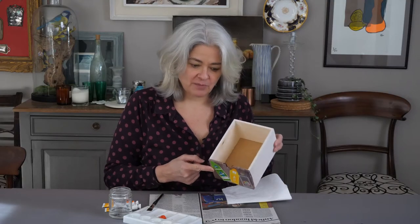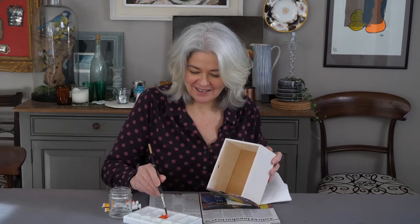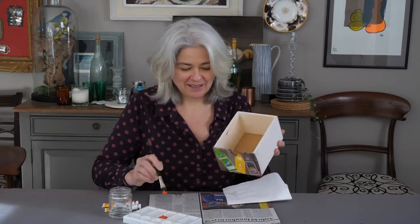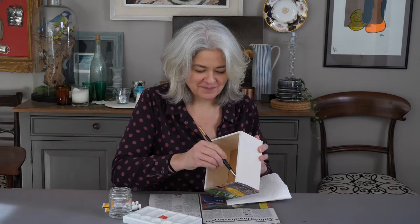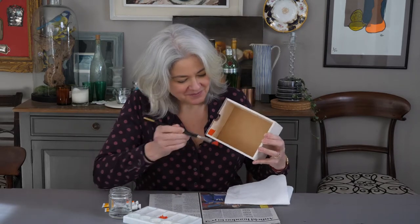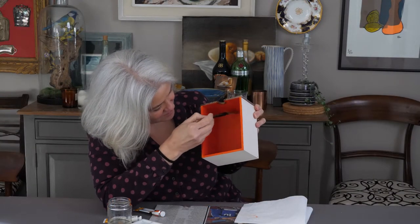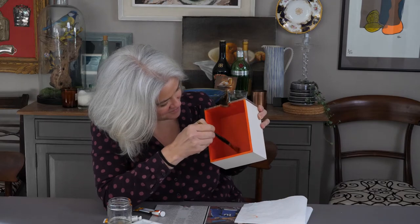The next job is to paint the interior. I've chosen a lovely bright colour to make the colours on the front pop every time I open the drawer. Doesn't that look great?